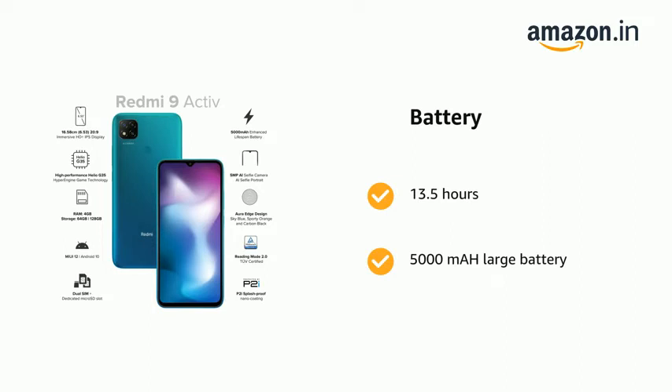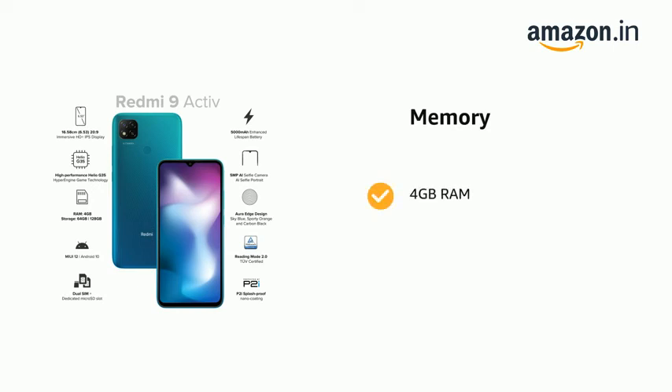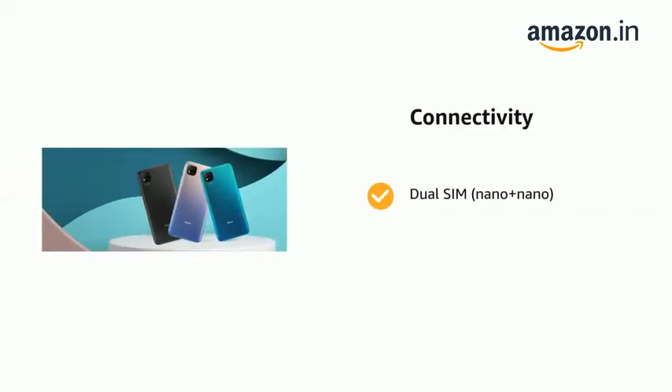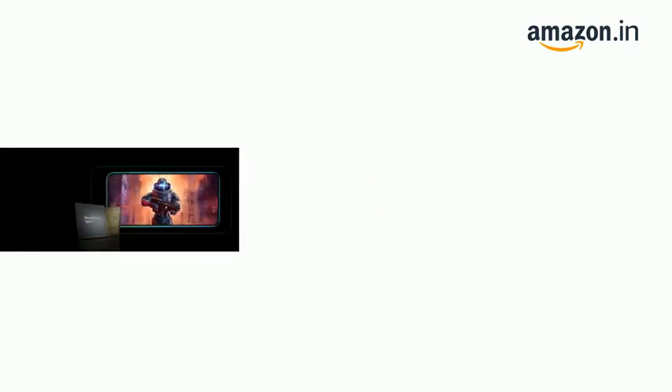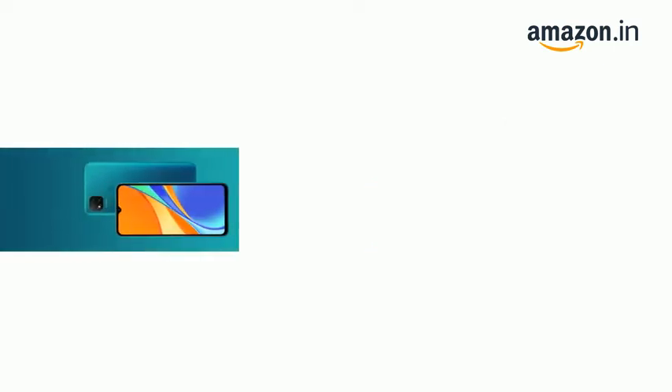It has 4 GB RAM and 64 GB storage, along with a dedicated SD card slot. The phone supports dual SIM — Nano plus Nano. It is powered by an octa-core Helio G35 processor with a clock speed of up to 2.3 GHz.